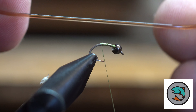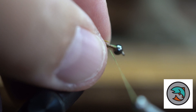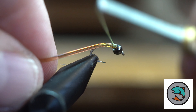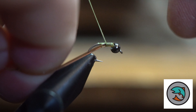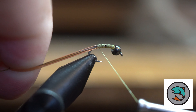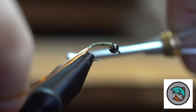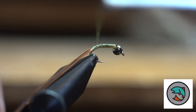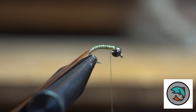What we're going to do is use some v-rib body stretch on this one, and this is the tan color. I like to use a lighter thread when I use this color, so we're using a light olive thread. You can see I'm pulling this v-rib back so it kind of stretches so I don't get a body that's too bulky.